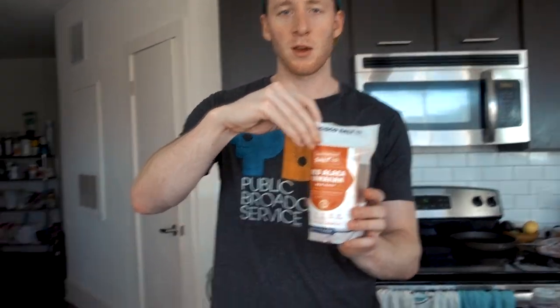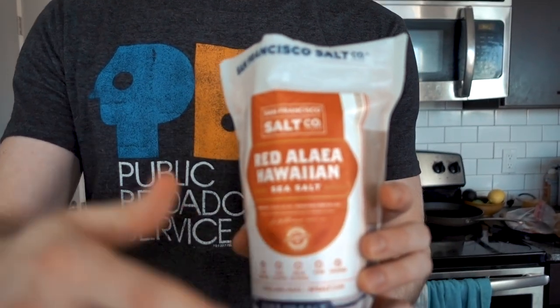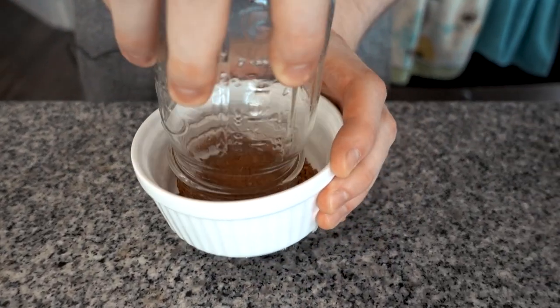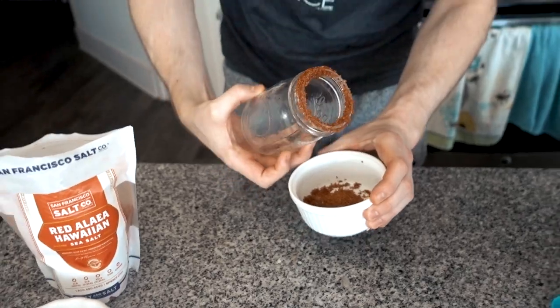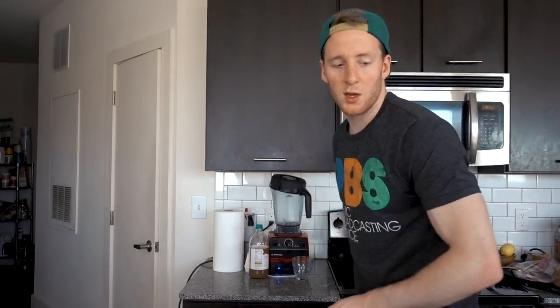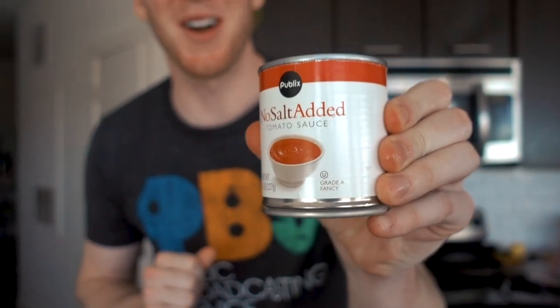First thing we're gonna do — electrolytes. You gotta get your electrolytes in. You can use any kind of salt you want. Most of you probably have pink salt — I'm gonna use this red Hawaiian salt, just because it's red and the Bloody Mary is red, it'll look cool. We're gonna rim the glass; we're using a mason jar. Just coat the edge in a little bit of water and then dip it in. We're gonna add a few ice cubes. This is gonna be a double shot cocktail. Okay, so we're about to get weird — tomato sauce. This is what we're going with. We're gonna use a quarter cup.